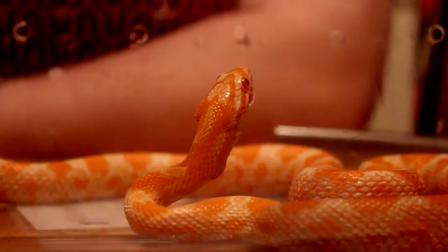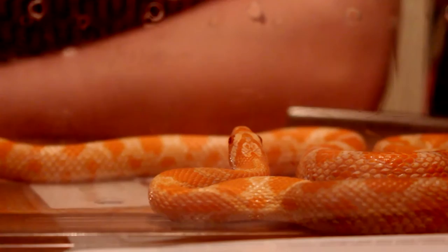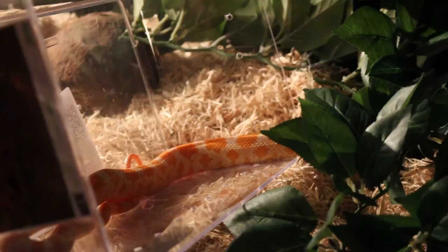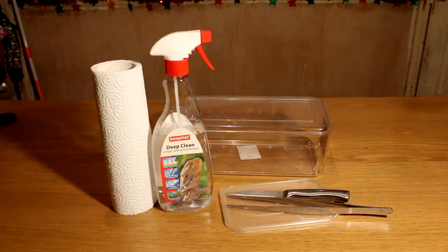When the snake has finished eating, wait a few minutes and gently help it back into the enclosure. Now it's time to clean up — use some reptile safe disinfectant and clean the feeding area, knife, and tongs.